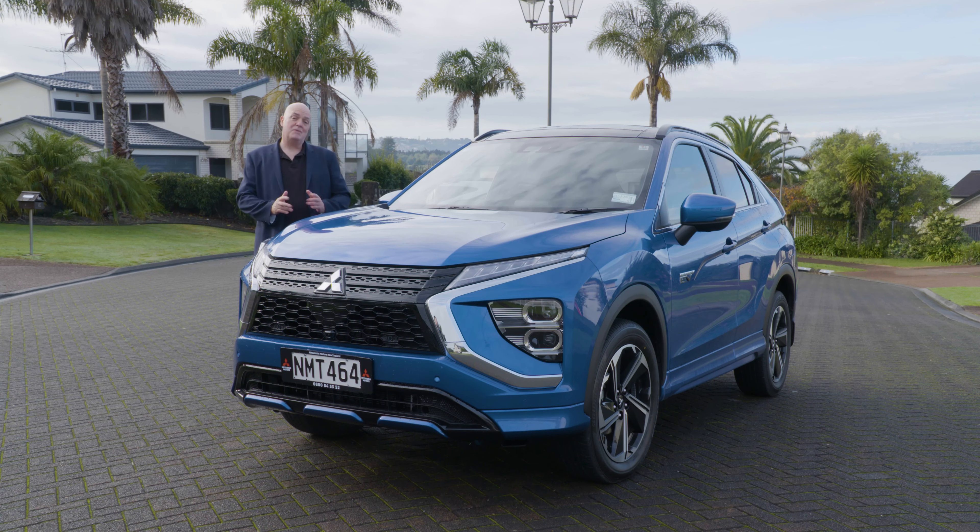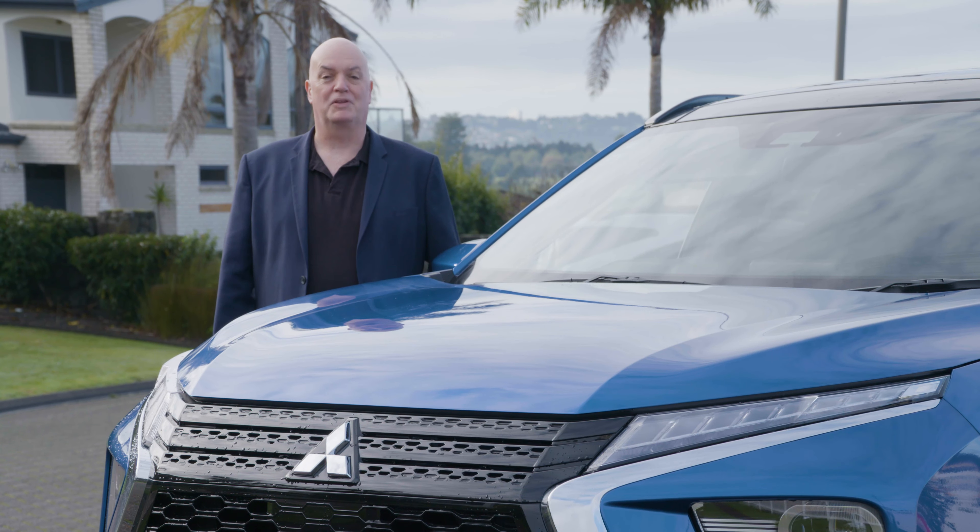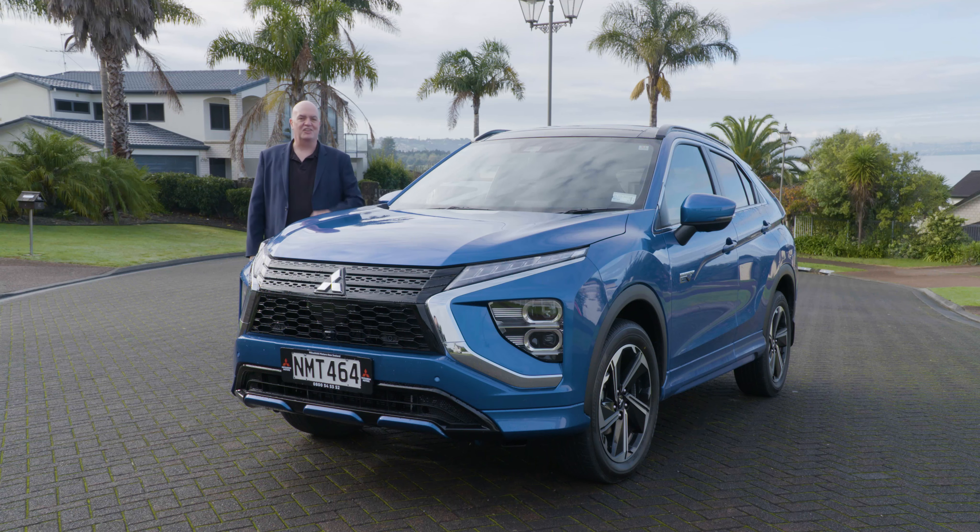Hi there, Sean Wilmot. Today we're taking a look at the Mitsubishi Eclipse Cross, but this one is a Mitsubishi Eclipse Cross with a difference. It's ultra affordable in terms of running costs and it's made even more attractive with the new government subsidy. Let's take a look around.